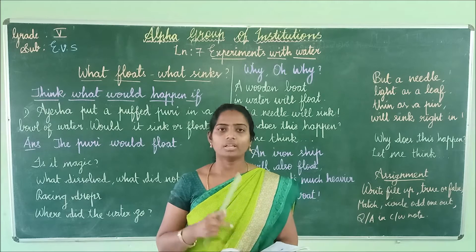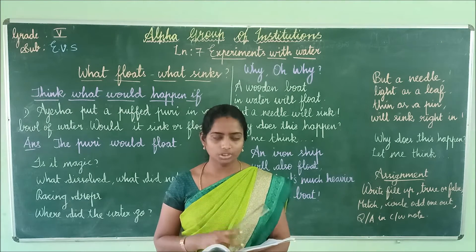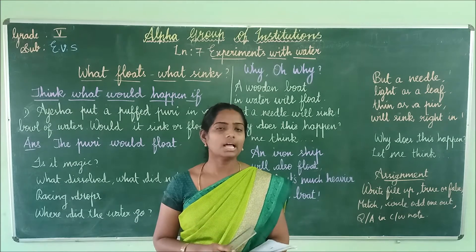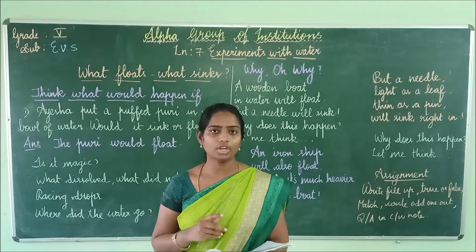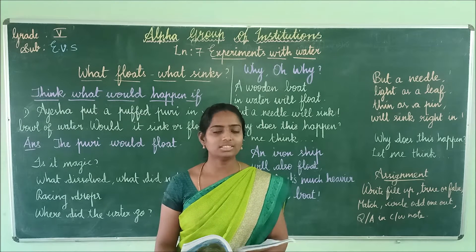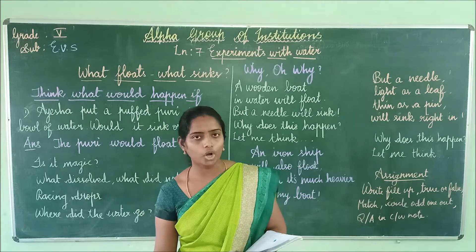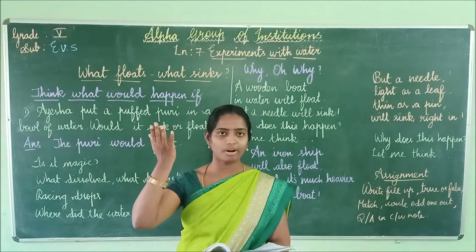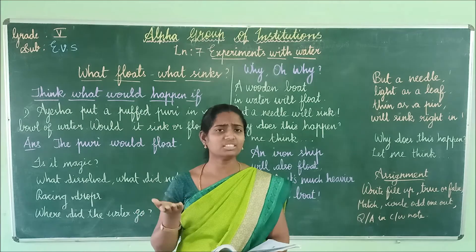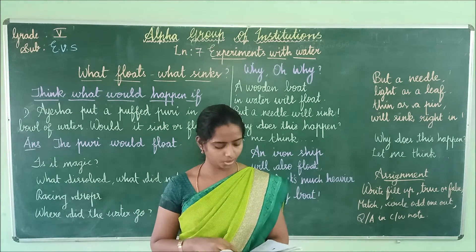Did you ever notice this, children? After watching this video, if your mom is preparing Puri at home, you should watch how the Puri sinks into the oil and then puffs up. After this video, watch how your mommy is preparing Puri.